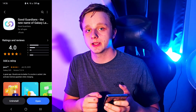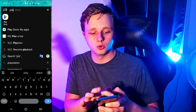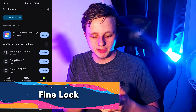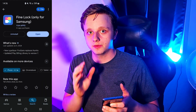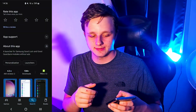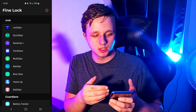If you don't see the Good Guardians option in the Galaxy Store, go to the Play Store and search for Find Lock. Find Lock is only available for Samsung phones, but you can install it on your phone and get the same functionality as Good Guardians.